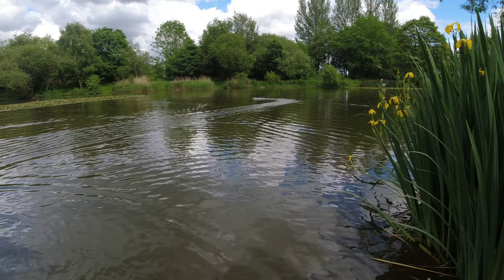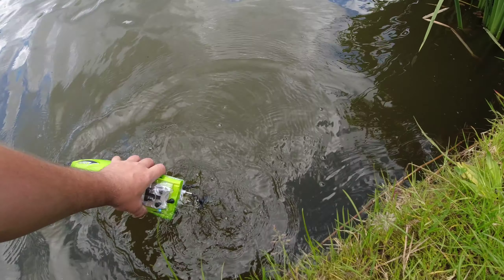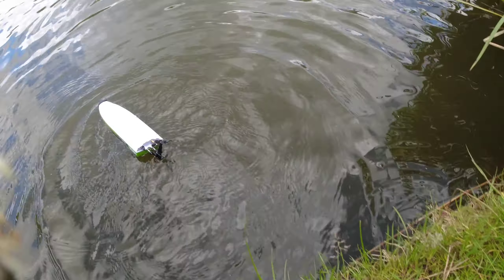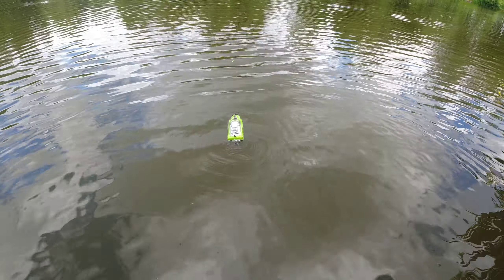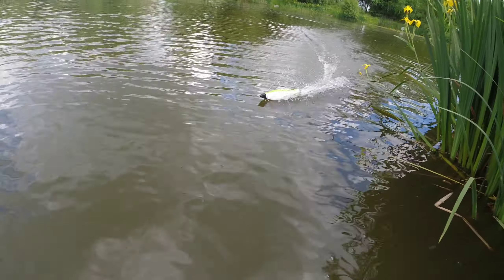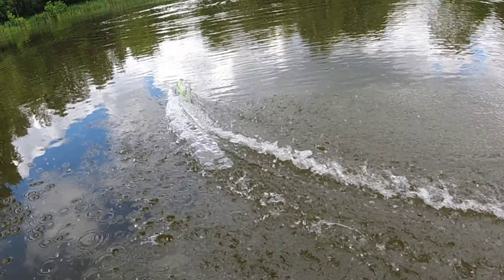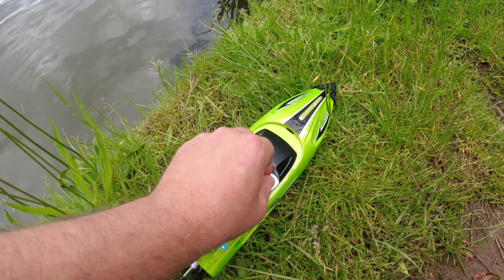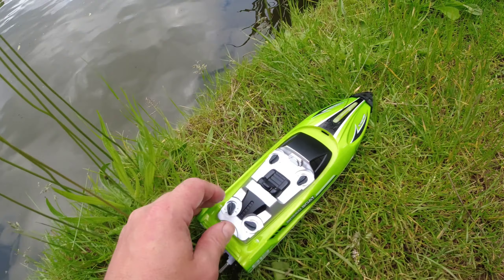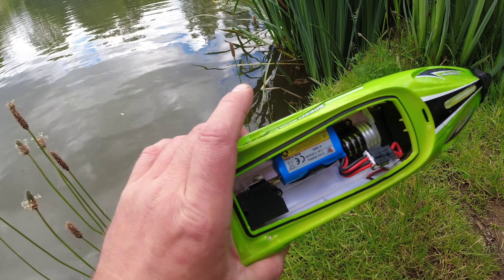We bring it back to shore to check the self-righting function. The self-right works - it needs the power to right itself, similar to the big yellow one. Before going further, we check the water level inside. Unlocking the hatch - it's dry as a bone, absolutely dry as a bone. Fantastic, that's exactly what you want. We'll continue.